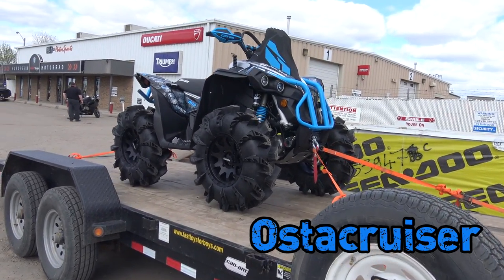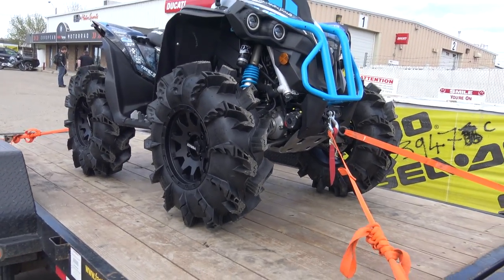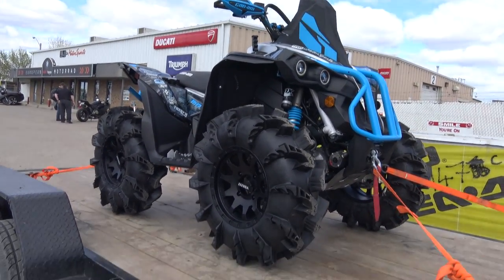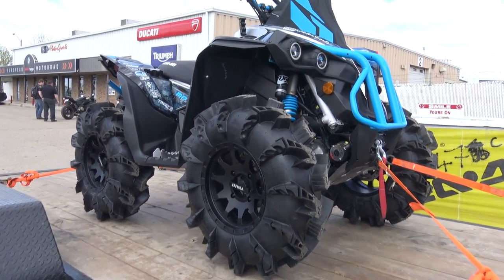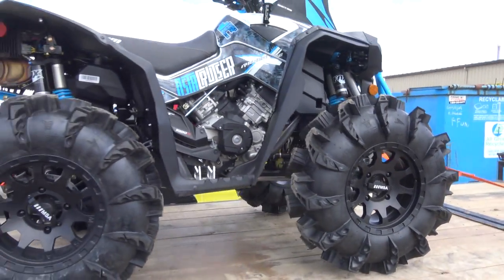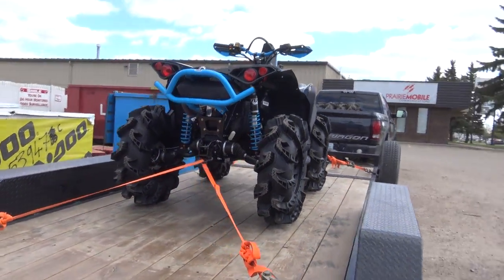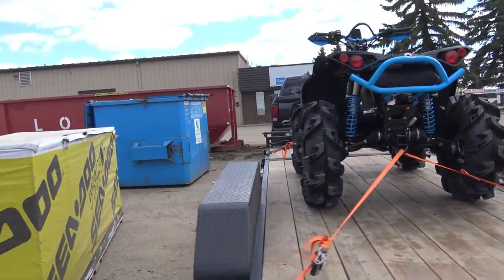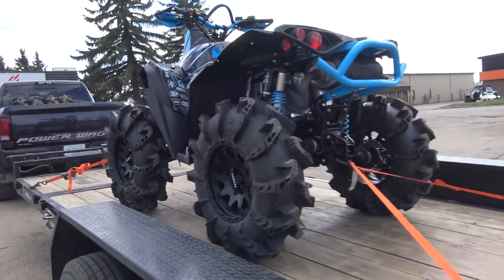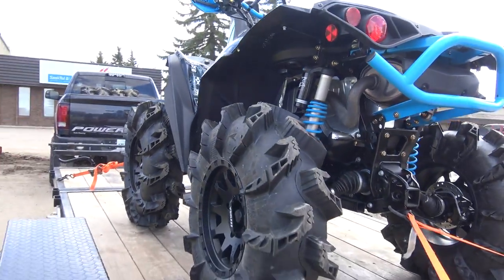Hey guys, just wanted to do a quick update video on the Renegade. We got a big ride tomorrow and she wasn't quite ready, but good thing the XMR is such a beast of a bike bone stock. We got the tires on, we got the 3P prepped STM primary and STM secondary on, so that's gonna make a huge difference, and we got these new Silverback MT2's.